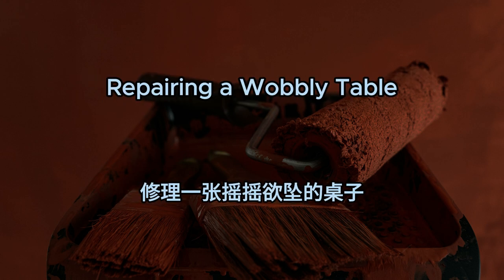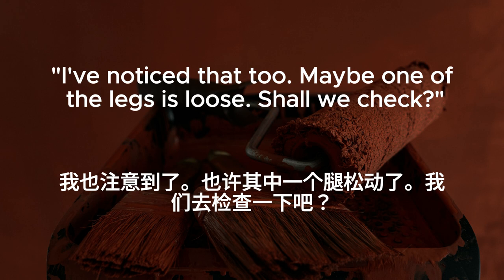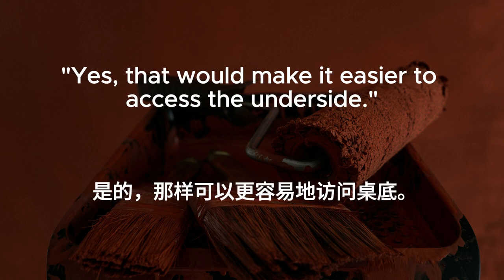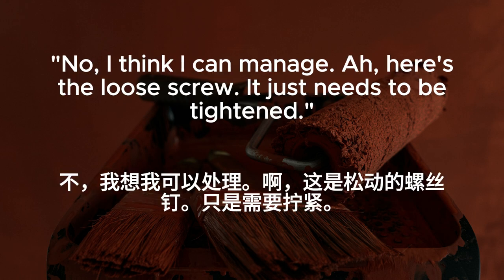Repairing a wobbly table. The kitchen table seems to wobble every time we sit down to eat. I've noticed that, too. Maybe one of the legs is loose. Shall we check? Good idea. Let me grab a screwdriver from the toolbox. Should I lift the table while you tighten the screws? Yes, that would make it easier to access the underside. I'll hold it steady. Do you need a flashlight? No, I think I can manage. Here's the loose screw. It just needs to be tightened.